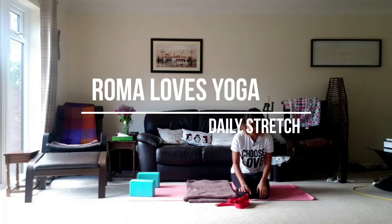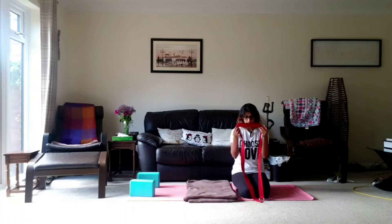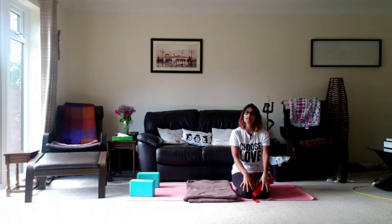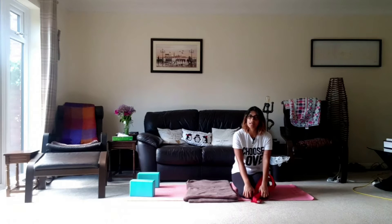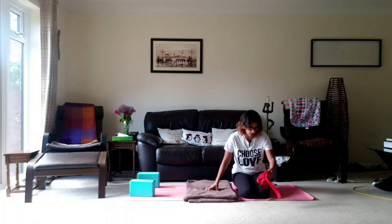Hi and welcome to your daily stretches. This week's all about props. Today we're going to be using our scarf, slash strap, slash tea towel. You can use your blocks, or your cookbooks, or a photo album — whatever you've got around the house. We're also going to be using a blanket because we're going to be doing that intense quad stretch, and the knees get quite an intense stretch too, so it's good to have some padding underneath them.